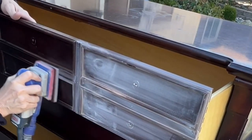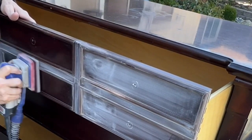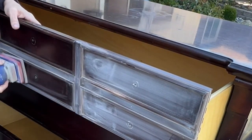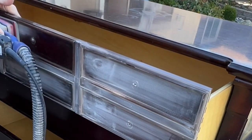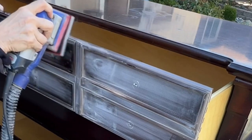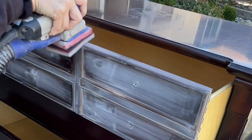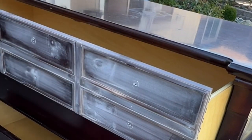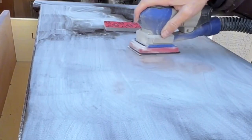Scuff sanding is important even though this dresser is in fantastic condition — besides that little thing on the top, it's really in great condition. So why am I sanding every inch of it? Because it's shiny. It's got a high gloss finish. That shiny polyurethane or whatever is on it is not something that paint sticks to. So we want to make sure and scuff sand the entire thing.